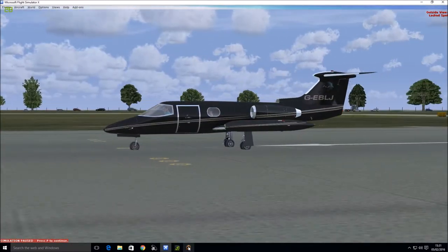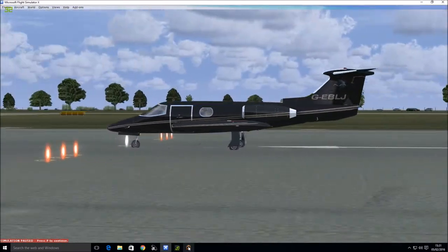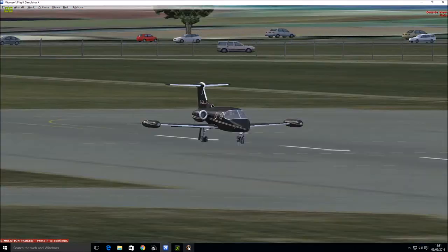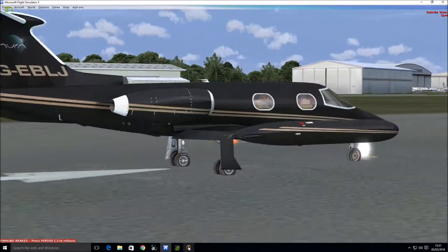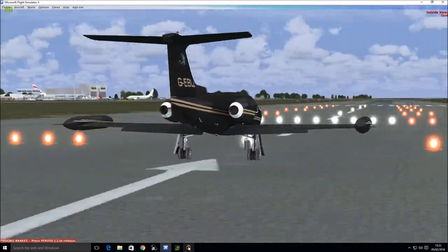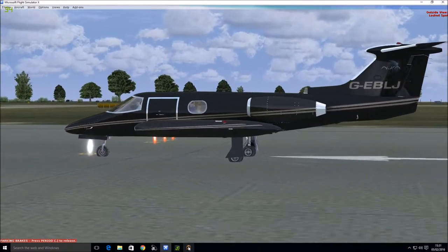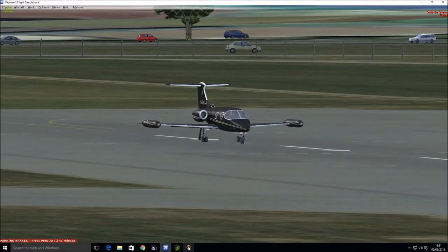Let's change to the outside views. There's the outside view — this is the black version we're flying. There's a white-coloured version as well that it comes with. And the outside view, the spot view, the locked spot view, and the fly-by view.